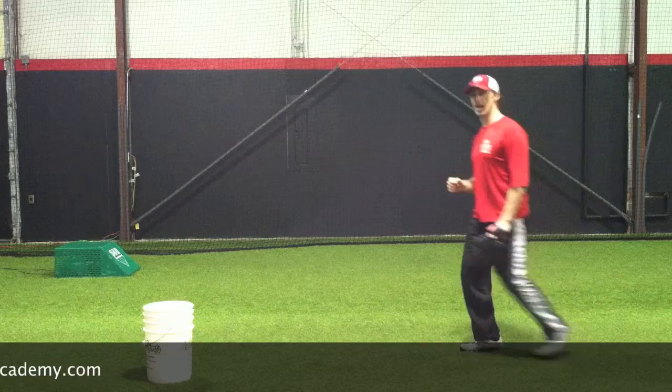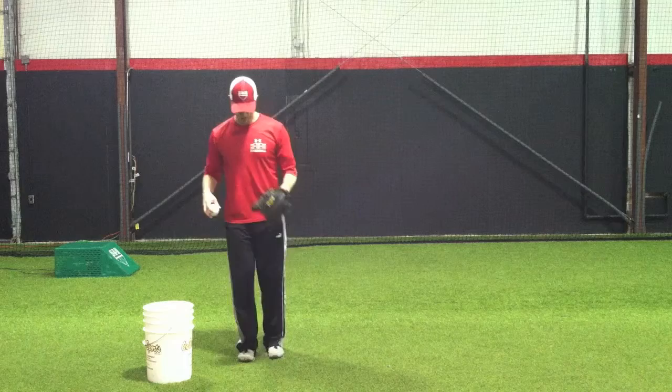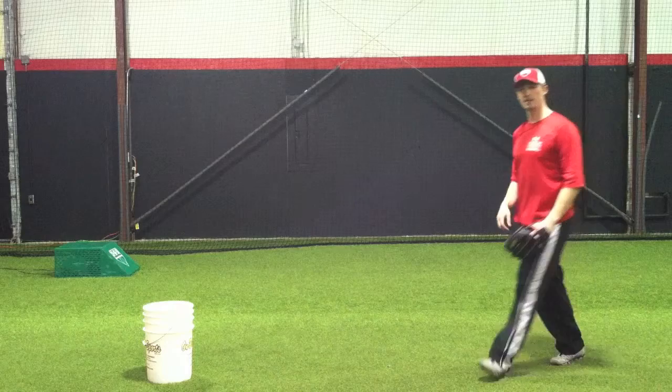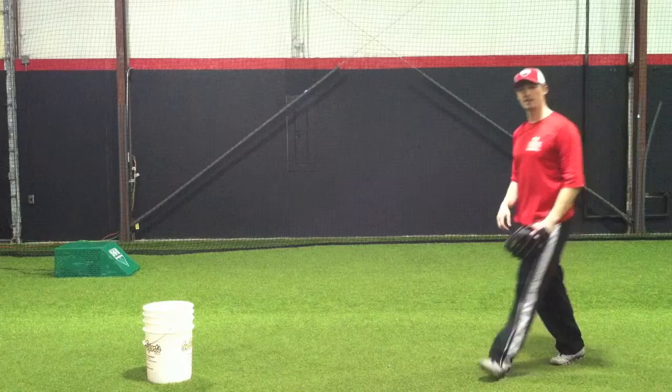Let me demonstrate real quick. I'm going to get my ball, get into my balanced position. In the glove, out of the glove, whatever's comfortable. We're going to hop — one, two. Always trying to finish straight at our target. We're going to demonstrate one more time. Balance right here — one, two.